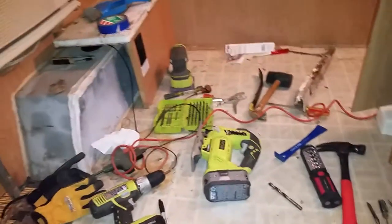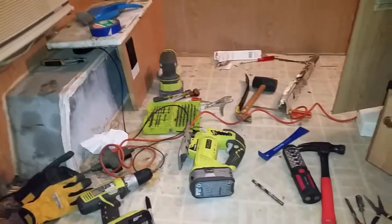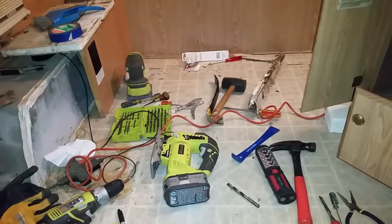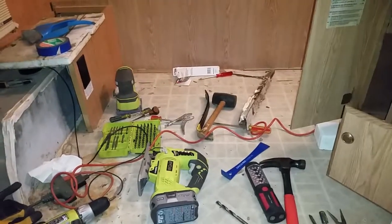You can see here I have all my tools just laid out — looks like a messy workshop. But it's coming along and I'll let you know how the floor install goes. Thanks guys, bye.